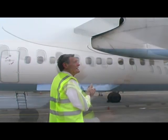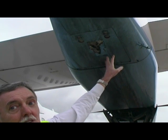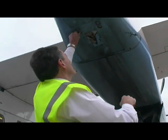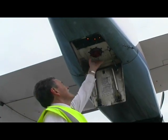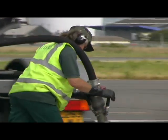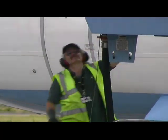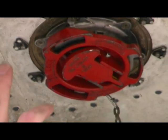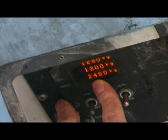Then we come over here and we're checking this refuelling panel, where the refueller connects his hose up. In there you can see where he connects his hose onto it. We can then actually see how much fuel we've got in the tanks — there's a digital readout of how much fuel is on board the aircraft.